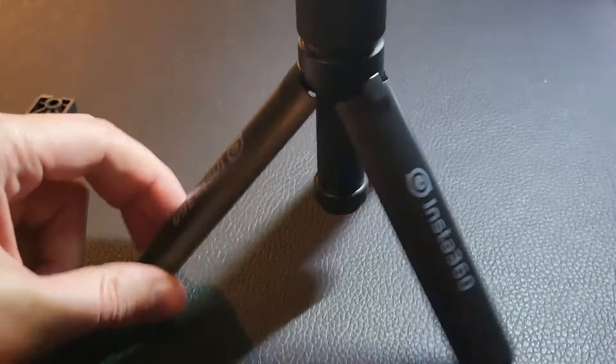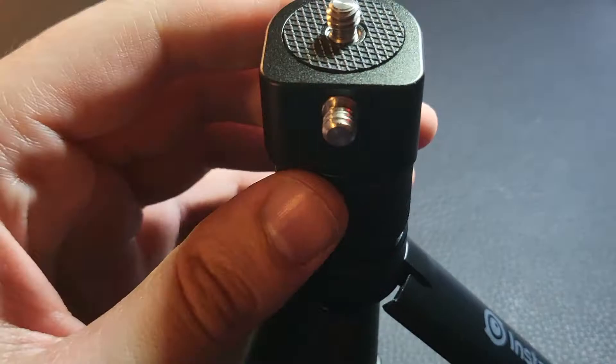Of course we've got the top where you can attach the 360 camera, or if you want you can attach it on the side — they've got you covered. Let me see if this thing extends upward at all. This does not extend upward as far as I can tell.